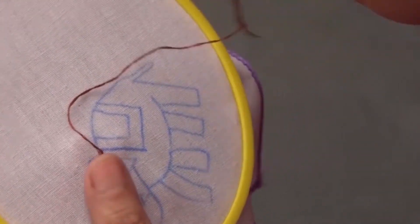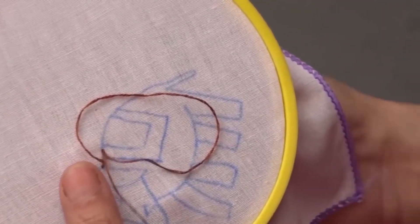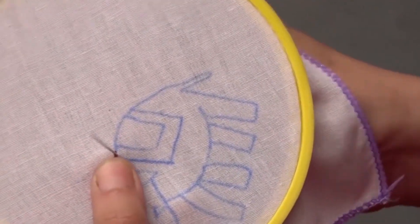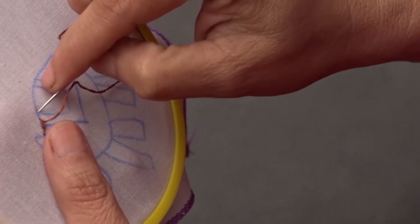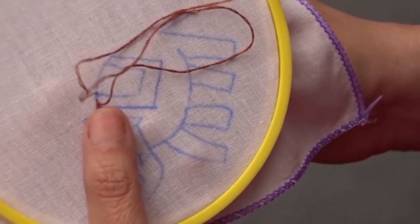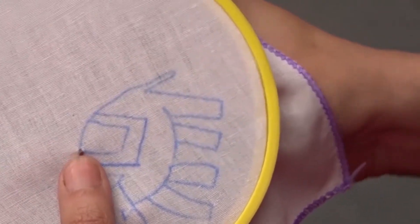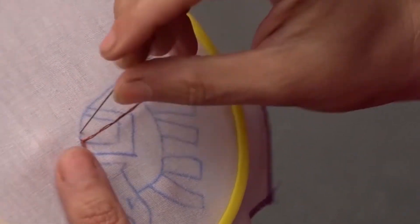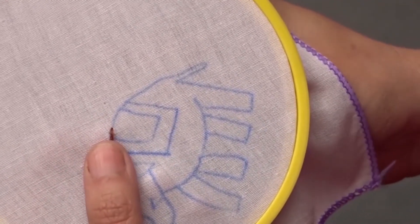Take another small stitch on the outline of the design, splitting the thread again. Carry out the next stitch in the same way. Continue in this manner for the entire line or design. You can also use two color threads.